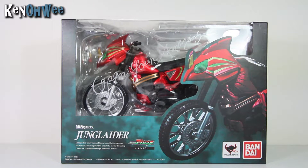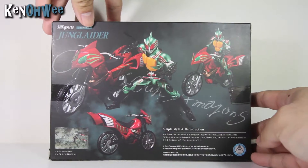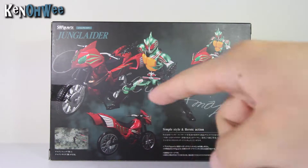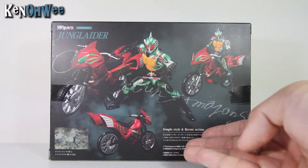Looking at this, it provides weapons as well as part of the accessories, so definitely I can't miss this. So without further ado, let's talk about the box — Kamen Rider Amazons right at the front and at the back. Look at how cool Kamen Rider Amazon looks with this bike. It also comes with two extra weapons, so that's really awesome. Simple style and heroic action.